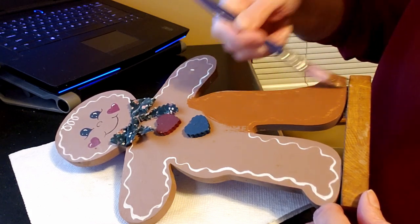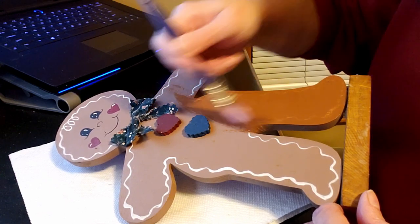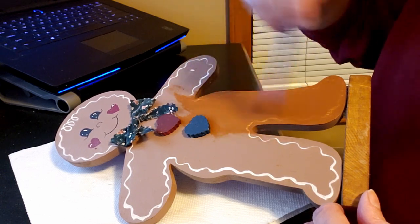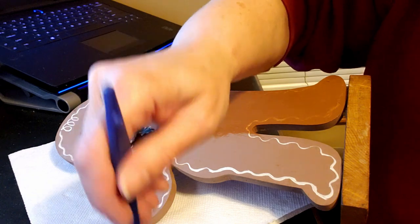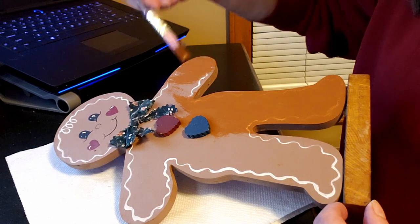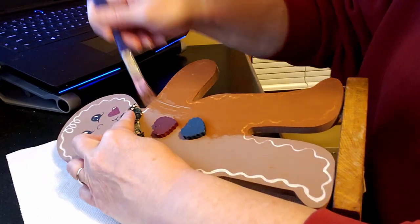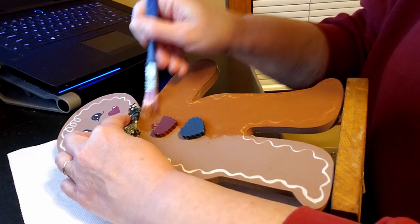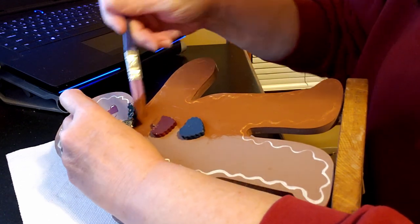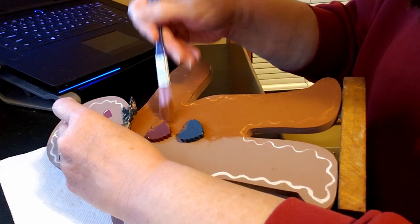I actually just made gingerbread cookies last week with my daughter. So hopefully at the end of this week or the beginning of next week I will show you our hot chocolate coffee bar and this little gingerbread man will be on there, so you'll be able to see exactly how I use him and you'll actually be able to see some of the real gingerbread cookies that we made. Now as you can see here I'm just giving this a really good coat of this light cinnamon DecoArt Americana paint.